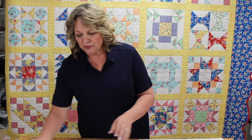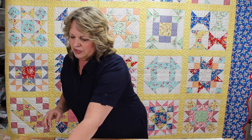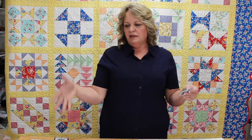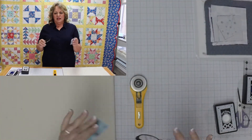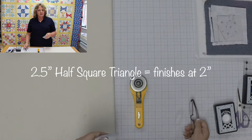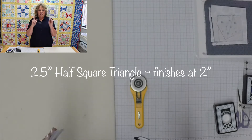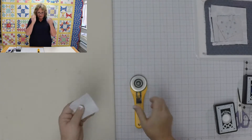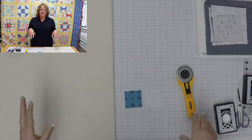They are a wonderful little unit in our quilting world that gives us endless possibilities, so we're going to talk about a few different ways to make half square triangles and hopefully this will give you a little more confidence to go forward with so many great quilts. We're going to be making two and a half inch half square triangles and talk about formulas for making different sizes. For today's demo, this is a two and a half inch half square triangle that will finish at two inches.